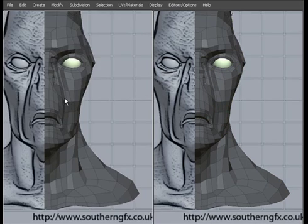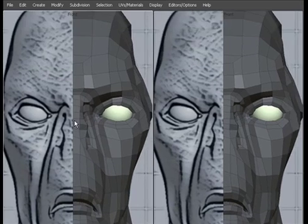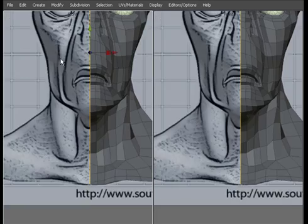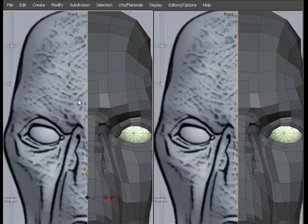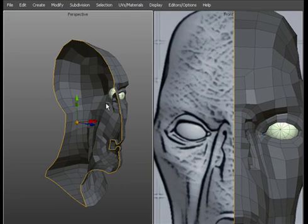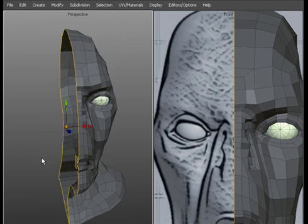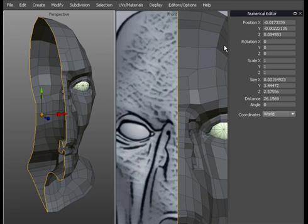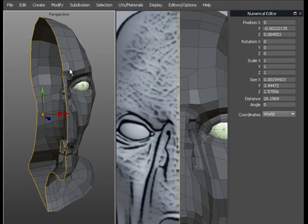We'll come back to the front view. We need to make doubly sure that all of the edges are actually sitting at zero on X. So double-click them and select the entire ring — you can see what I mean by the ring there, that's the entire airtight shape of the head. We'll switch on the numerical editor and go to position on X is zero. As you can see, it just snapped everything to zero on X.